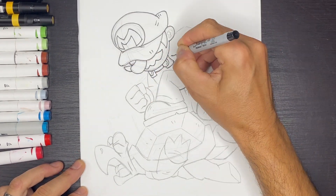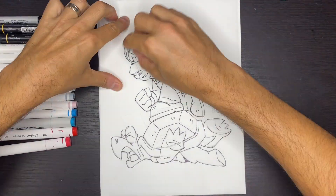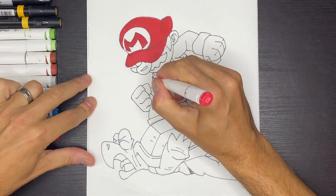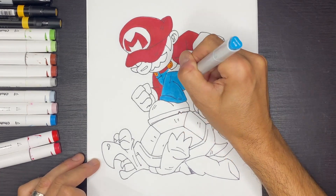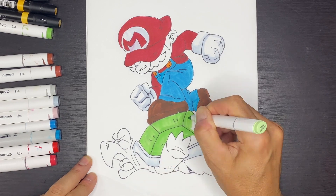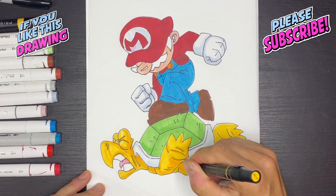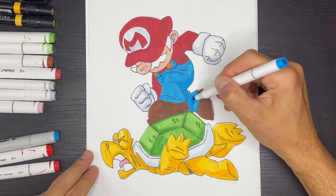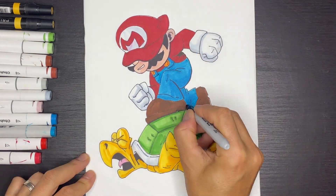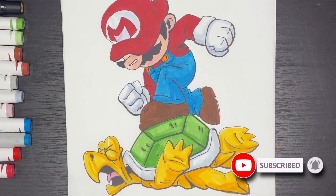Next I'm going to grab my Sharpie marker and outline my pencil drawing. Then, using an eraser, I'll go ahead and erase all my pencil lines. Now we'll go ahead and color in Mario — grab yourself some markers and let's have some fun! I hope you enjoyed this drawing. If you did, please like the video and click the subscribe button. I do videos like this every weekday, and until the next one, I'll see you there!